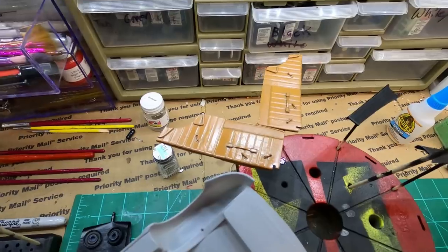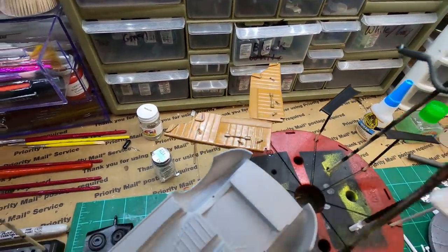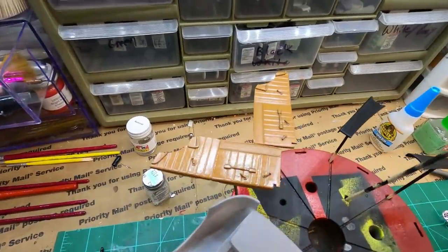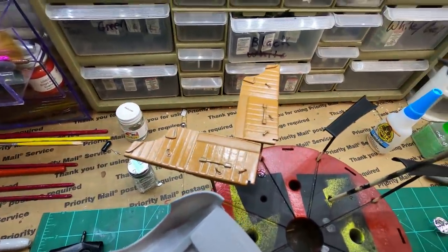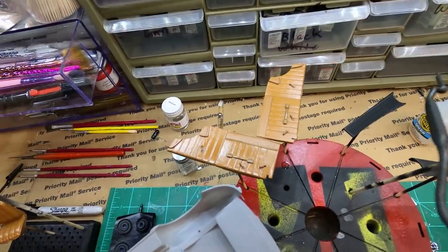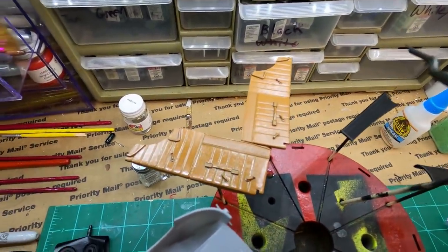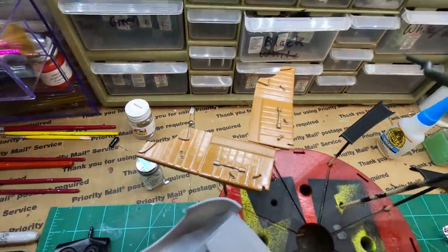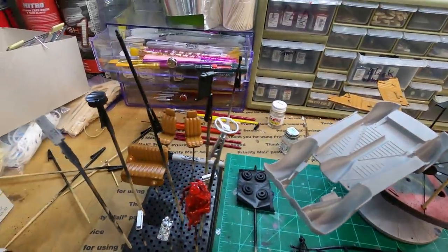These door panels are so — the detail in them is awesome. The window cranks and things are raised so much. To paint those — oh man, so cool. Like the door pulls, that would be like a black leather strap or something. So cool. I got those painted.